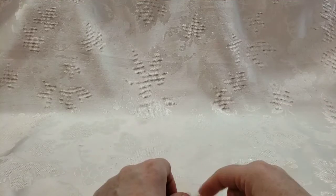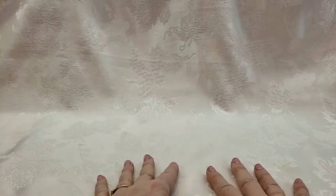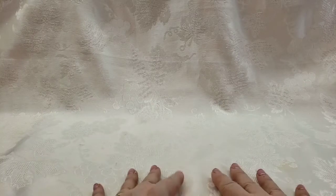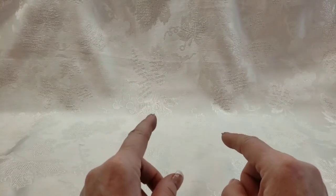Hey crafty friends, welcome to another design team project for ASC Supplies on Etsy using the beautiful Stamperia papers. I cannot tell you the name of this collection — I went to look it up at ASC Supplies and they were out of it — but it's the one with the ABCs. It's been out for a little while, but I just got it in my last design team package and created some beautiful things with it.